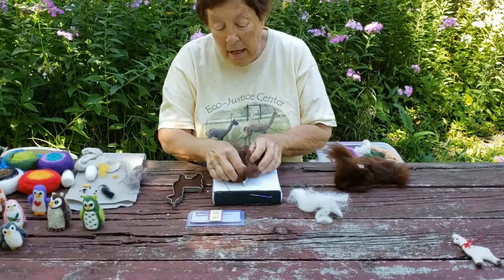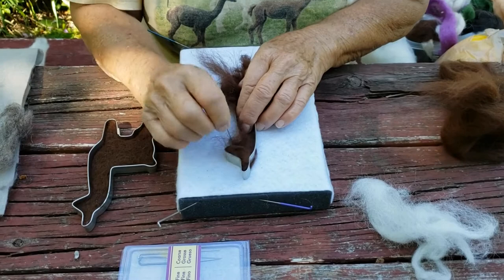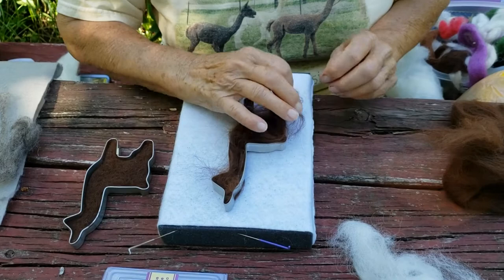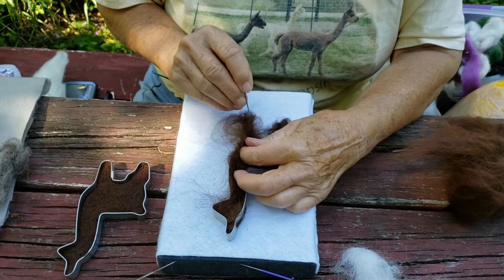Here's where you really need to be careful for two things: you want to be careful that you don't poke your fingers, and also be careful that you don't poke the metal part of the cookie cutter. If the fiber is over the edge, just bring it in. And it's amazing, with just a few stabs like this, how you can make that fiber lay down. You just keep poking and keep filling. This leg didn't have much at all so we're going to stuff it. To complete an alpaca it takes at least 45 minutes.